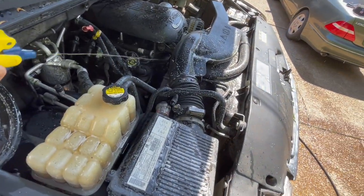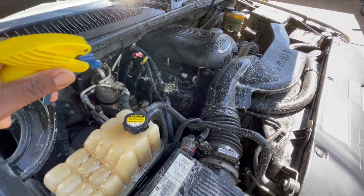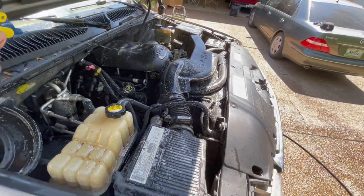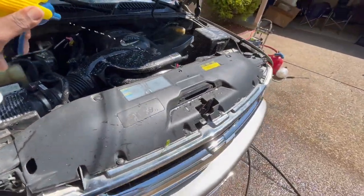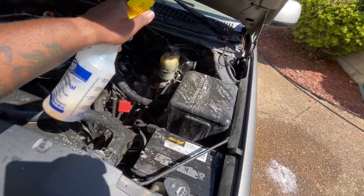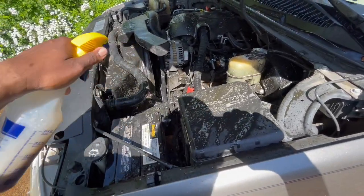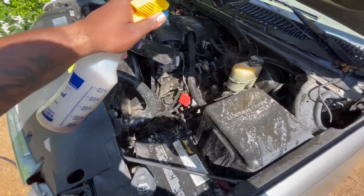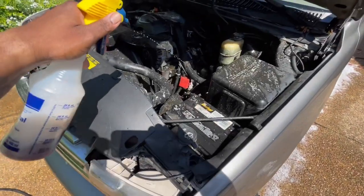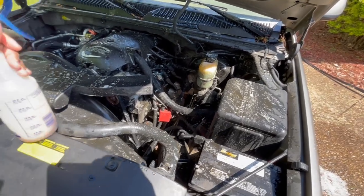I'm gonna clean it up for my boy OKT. He said he gonna put them valve cover gaskets on for me. My little bro KT — I need to call him, man, see what he got going on. I'll probably pull up on him today. He might do it today if he ain't going to the racetrack. I'm gonna let this sit for a minute and we're gonna come back with the pressure washer and get to it.